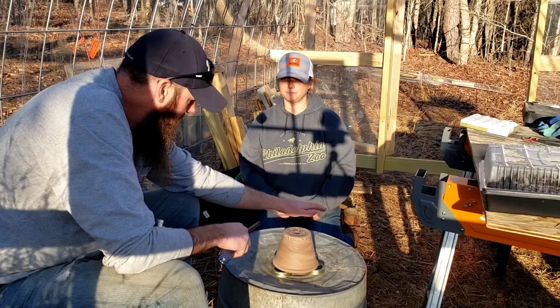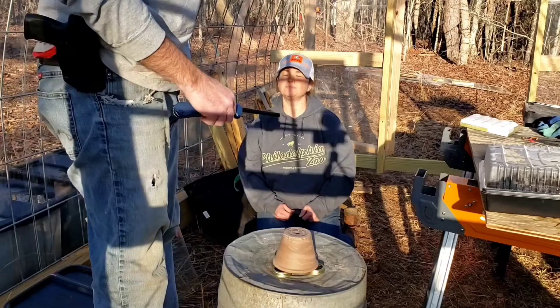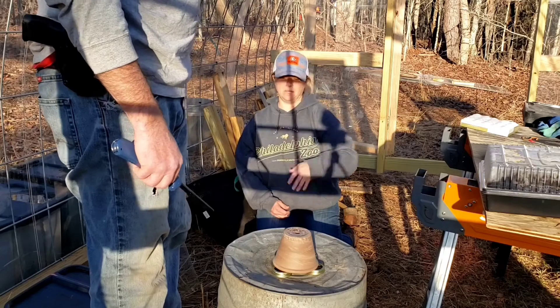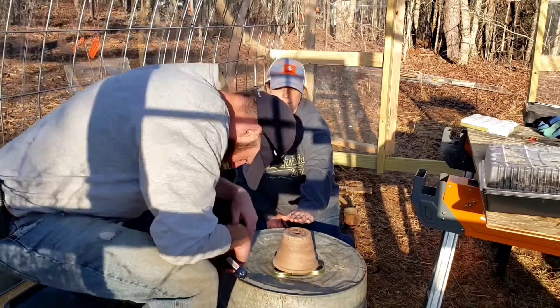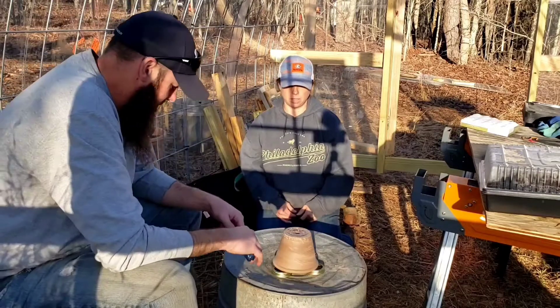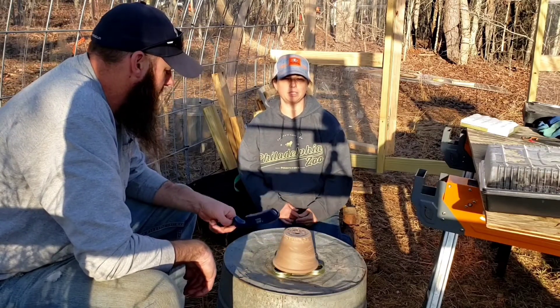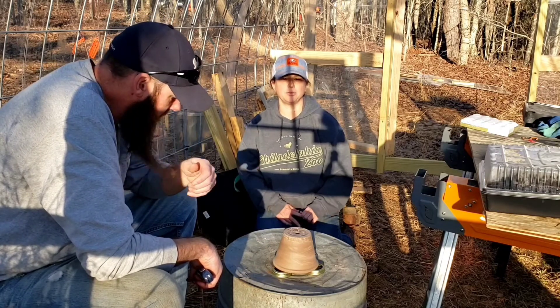It's 4:30 our time, central time. We'll just keep a check on it, and every time we come to check on it we'll video it so y'all can see it too.